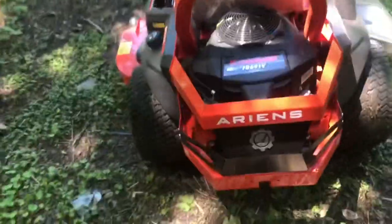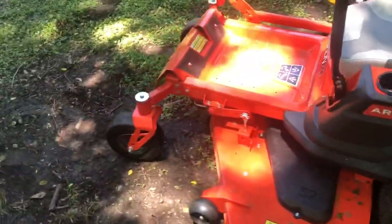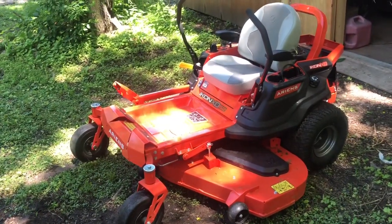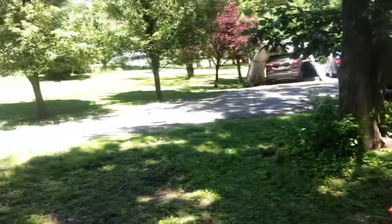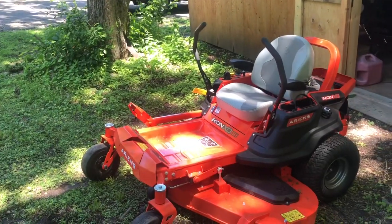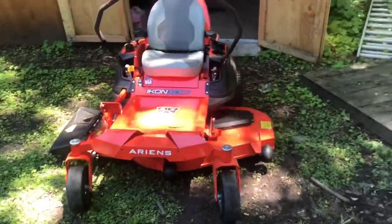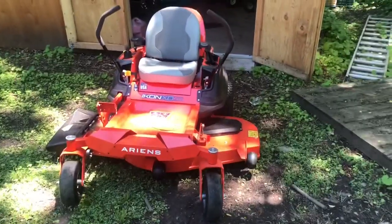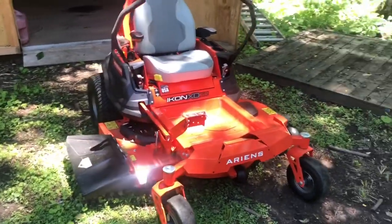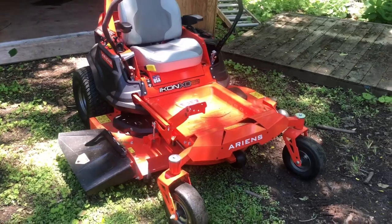I guess if I found something to be disappointed about with this mower, it would be either the size of the gas tank or the gas consumption. I run it on full throttle to get a nicer cut — look how nice that is. It's got a little bigger engine than my last tractor. Maybe it's just something I got to get used to, but if that's the only problem, we're going to be good. I'm just going to have to check the fuel every time before I cut the grass. I just thought it would last like a month at a time, like my last tractor did.